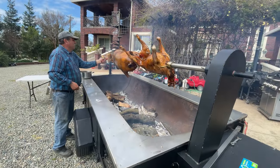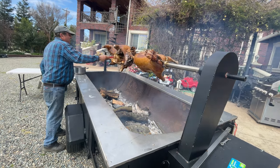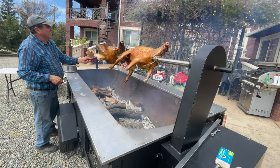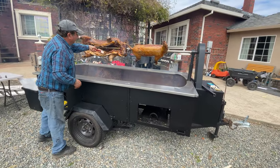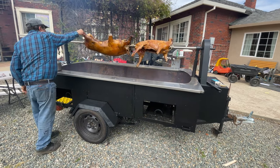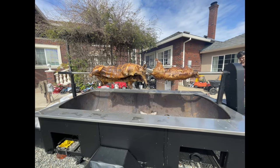Here he has a marinade. He cut lines into the meat so the heat goes deeper and cooks more evenly.